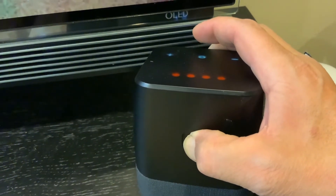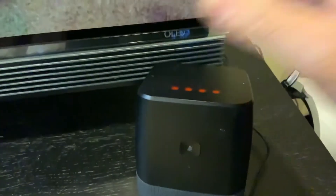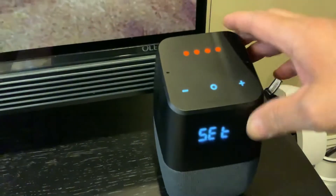And then it should be good now — let it go. So I held it for about 25 seconds, and now it's ready.